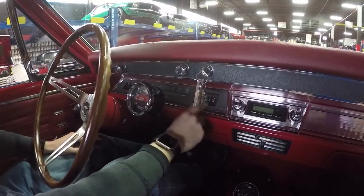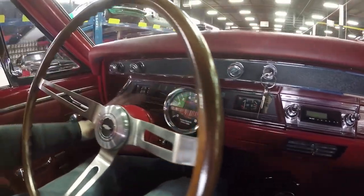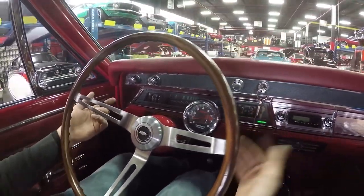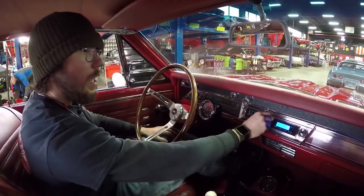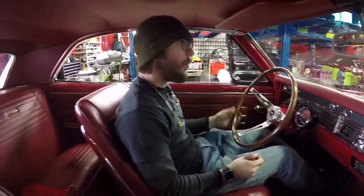I'd like to point out we have functional oil pressure, water temperature, battery gauge, and a fuel gauge — all that stuff appears to be working. We've got working lights here and there. Interior lights come on just fine. We do have an aftermarket radio in this car; it does indeed work. It actually has some aftermarket speakers in the back and it certainly sounds like it. We do have just manual windows in the car.